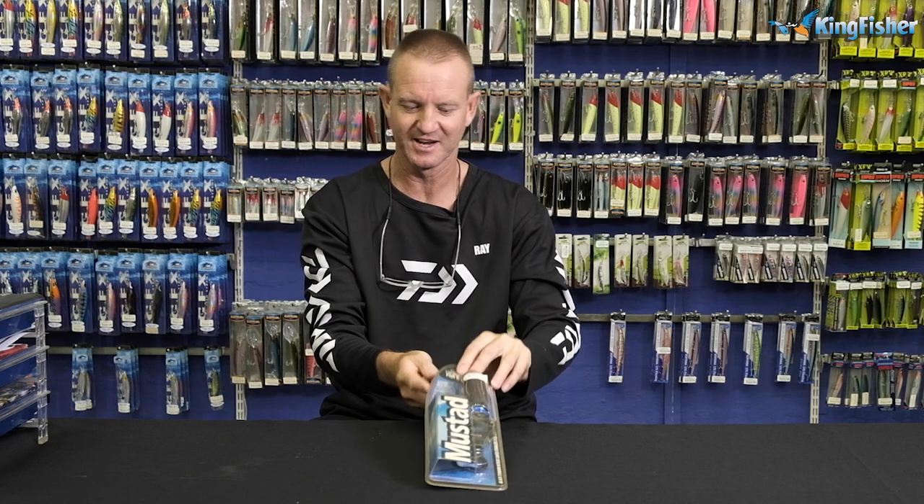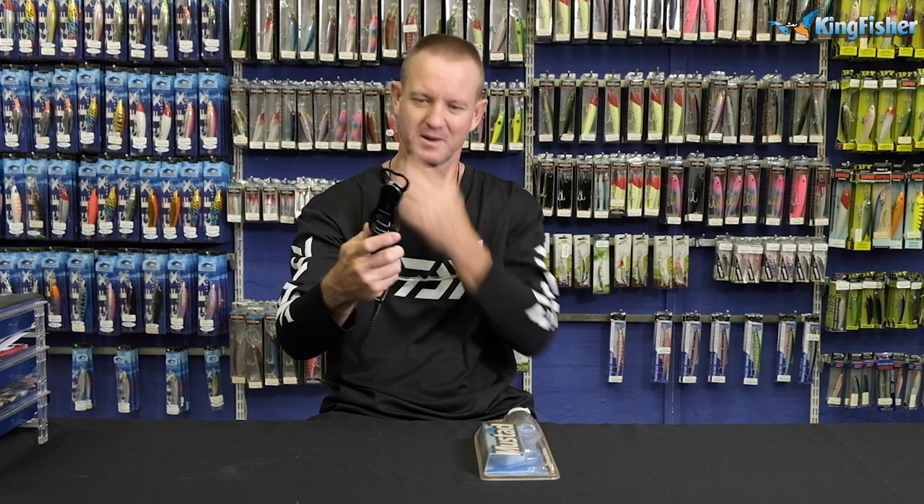Now we come on to our mustard fish gripper. I'm just going to take it out of our packaging quickly. Guys, this is our lip gripper from mustard.